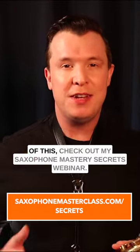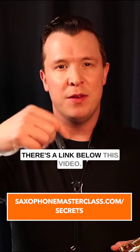If you want to learn more about how to do all of this, check out my Saxophone Mastery Secrets webinar. There's a link below this video.